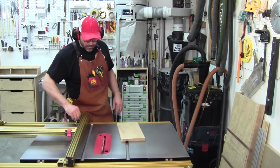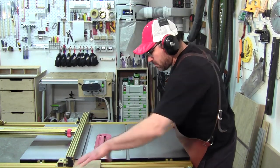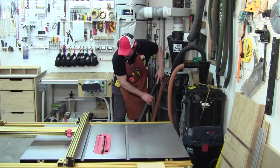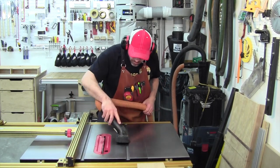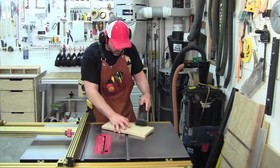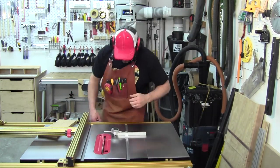First thing I want you to notice is how clean the top of my table saw is — there is no dust on the top of my saw. After each cut, be sure to vacuum up the dust on the floor and on the top of the saw. It's very important to keep the top of the saw clean as well as the floor around you.